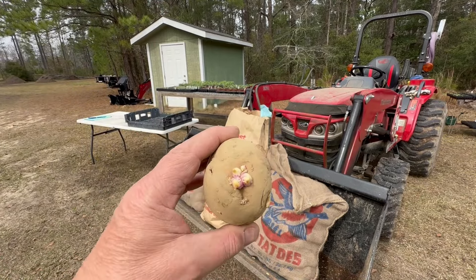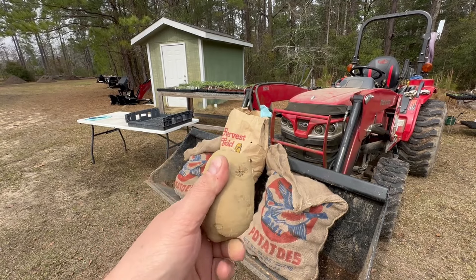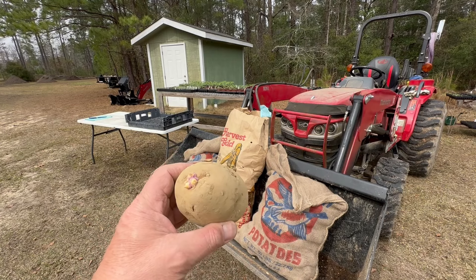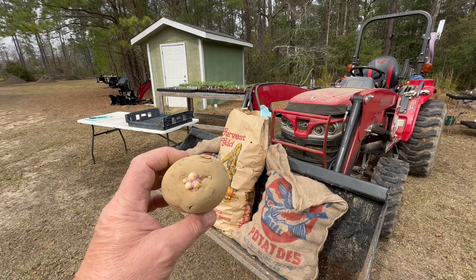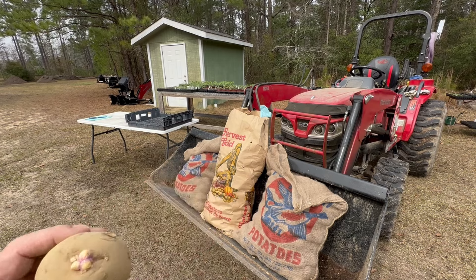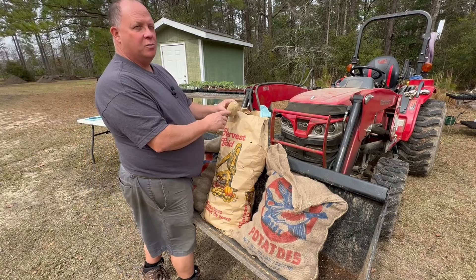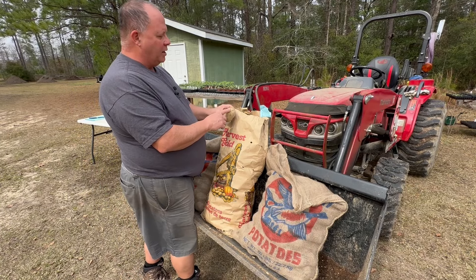Look at that beautiful sprout already on that Yukon Gold potato — isn't that nice? I actually got these potatoes two weeks ago and I've let them sit inside my shop, which has an interior office where I leave the lights on most of the time and it's got a heater in there. One of the ways to help sprout potatoes — sometimes it's referred to as 'chit,' which is more of a European term used in the UK — but this is sprouting the potato.